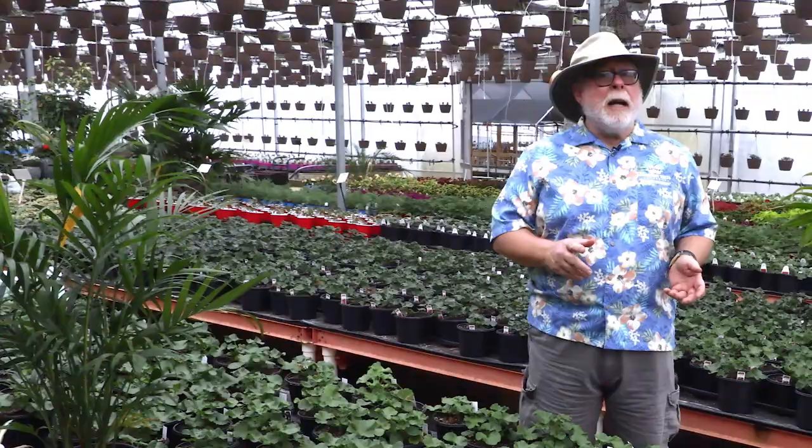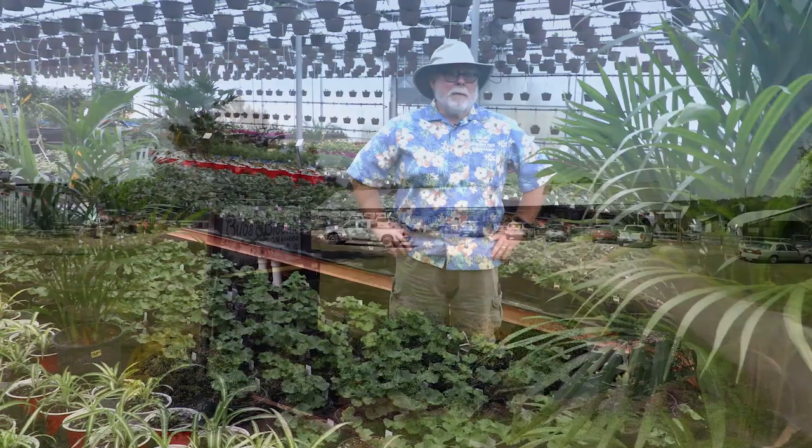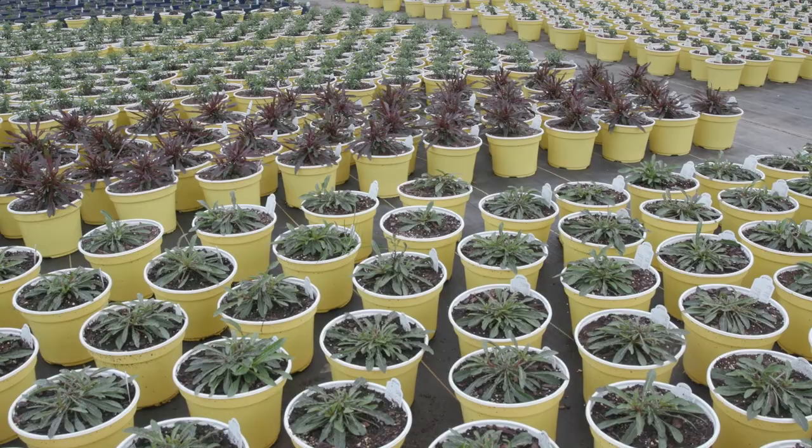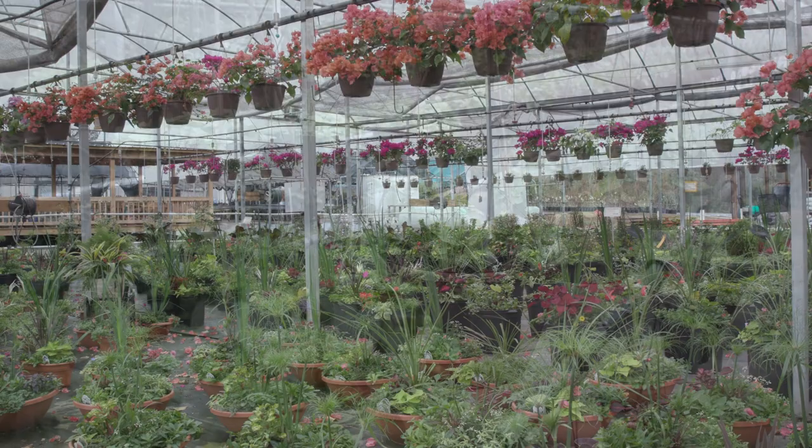Going to your local garden center in the early spring can be challenging because many summer annuals are not flowering. Today I'd like to share some thoughts on great early spring plant selection. Southern Gardening is at Bugs and Blooms where they're getting ready for the spring and summer season. In the greenhouse there are rows upon rows and trays upon trays of plants. How do you decide on what to get for your landscape and garden? Here are my top tips for early spring plant buying.